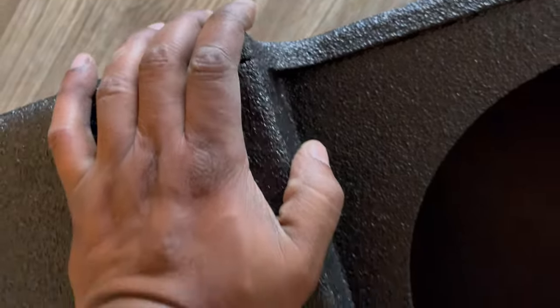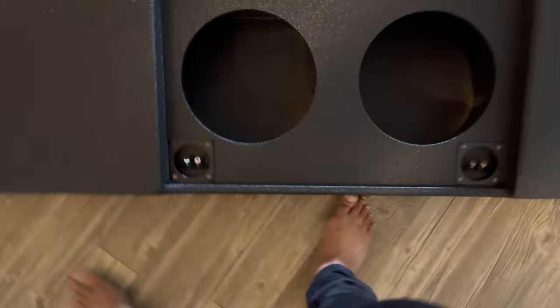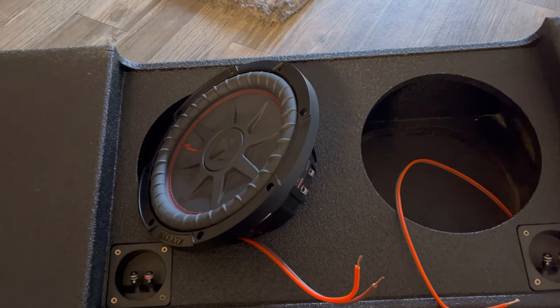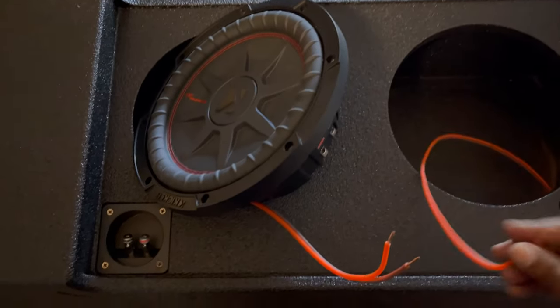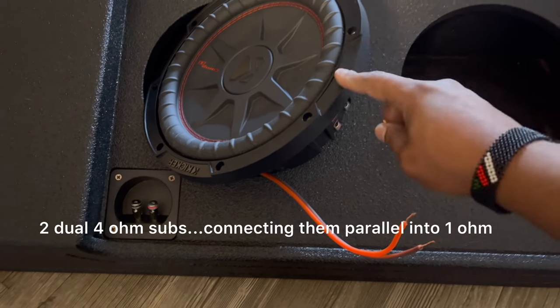I got it from Amazon, I think it's called the Q Power. It looks like the Fox but it's not the Fox, and it's built well. I love it — it costs about $170 so I don't regret it. This is the subs box I'm gonna use. I have two 10-inch Kickers.